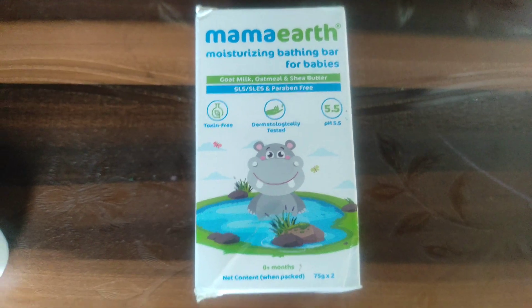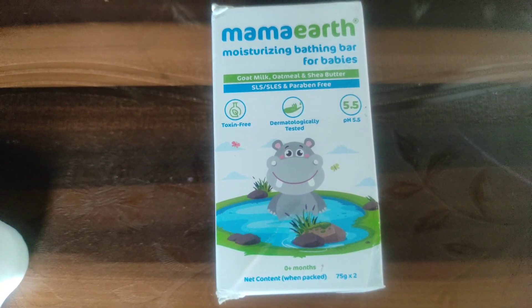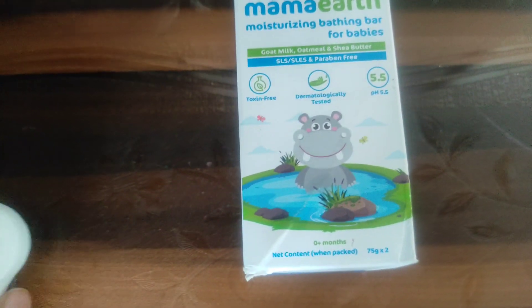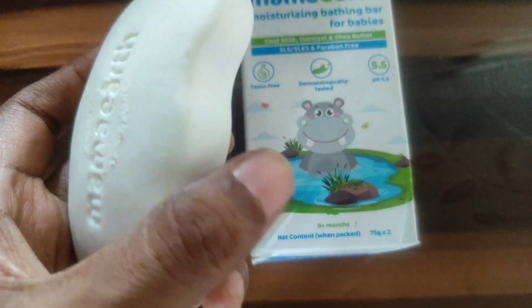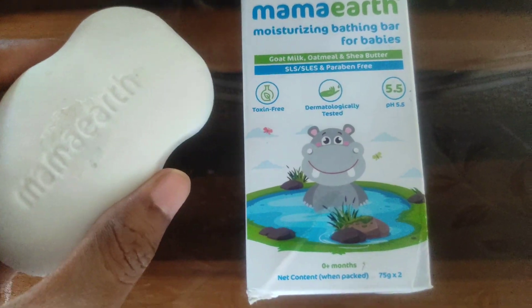Hello guys, welcome back to my channel. Today we'll be talking about Mama Earth moisturizing bathing bar for babies. This comes like this, and if you open it, it will be in this form, and the fragrance is very mild.